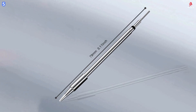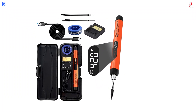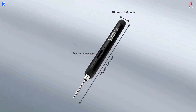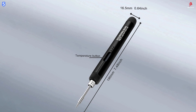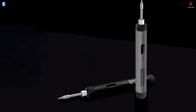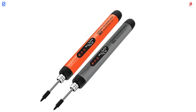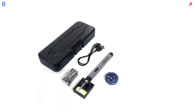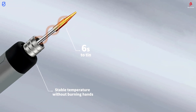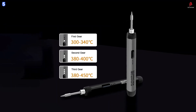It recharges fully in just two hours via Type-C for fast and reliable charging. A high-resolution LED display shows the real-time temperature, which can be precisely adjusted from 300 to 450 degrees Celsius. This range makes it suitable for a wide variety of tasks, from delicate circuit boards to more demanding soldering jobs. Its cordless design eliminates clutter and enhances portability, making it a great fit for home workshops, garages, or even mobile repair kits. An automatic shut-off feature activates after 10 minutes of inactivity.